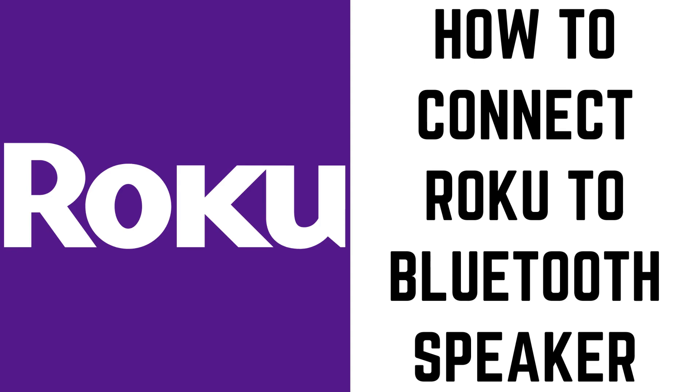Hey everyone. I'm Max Dalton, and in this video I'll show you how to use the Roku Private Listening feature to listen to Roku audio through Bluetooth speakers.